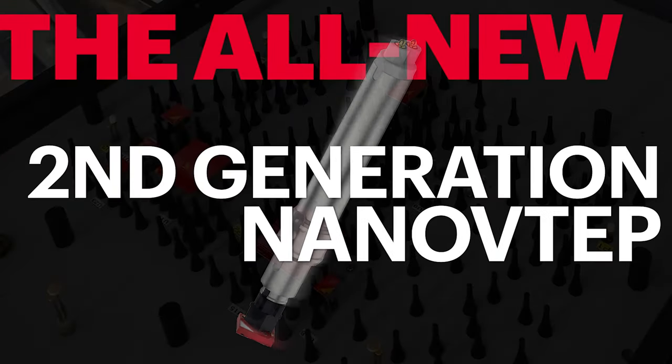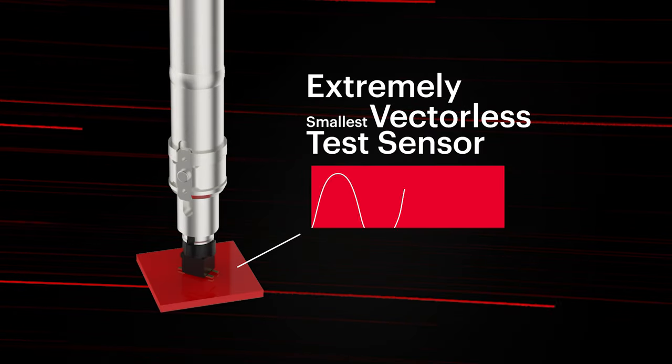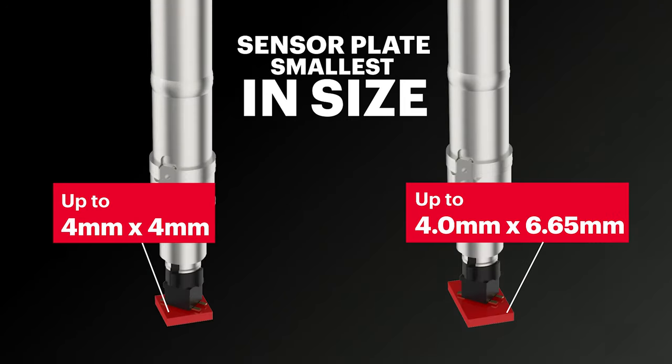Introducing the all-new second-gen Nano VTAP. Shrunk to a smaller sensor plate — it's 4mm, the smallest in size.